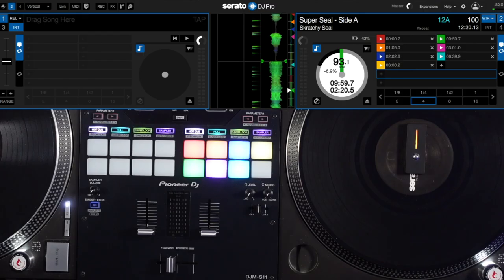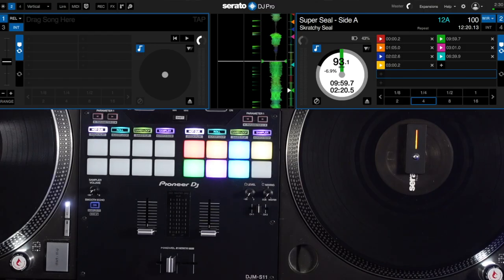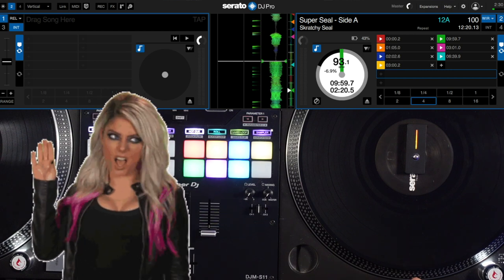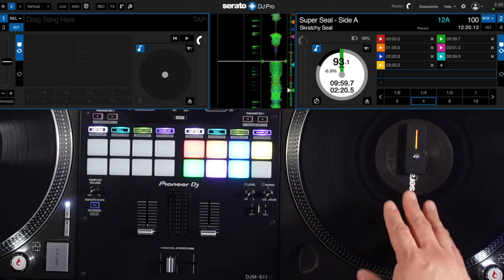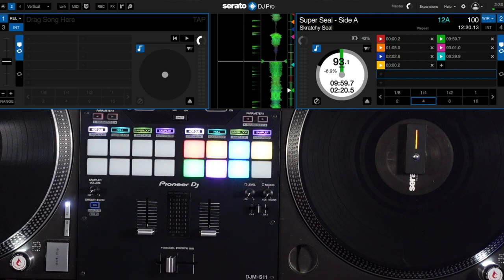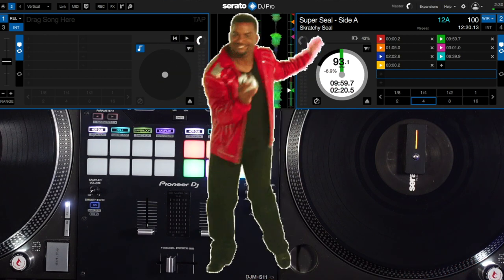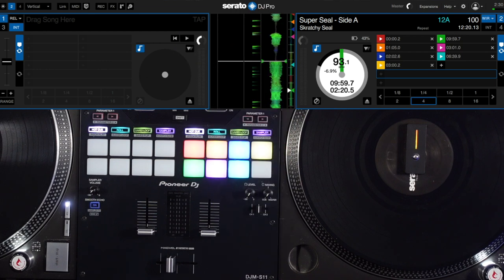So this is my setup: I've got a Pioneer DJM S11 with Technics 1200 MK2s and of course the Phase DJ system. I consider myself a new scratch DJ — I'm still learning, still got a lot to learn. I fell in love with scratching on vinyl so I had to get the Phase. I actually got it about eight or nine months ago and did an unboxing video for it — I'll leave the link right here.